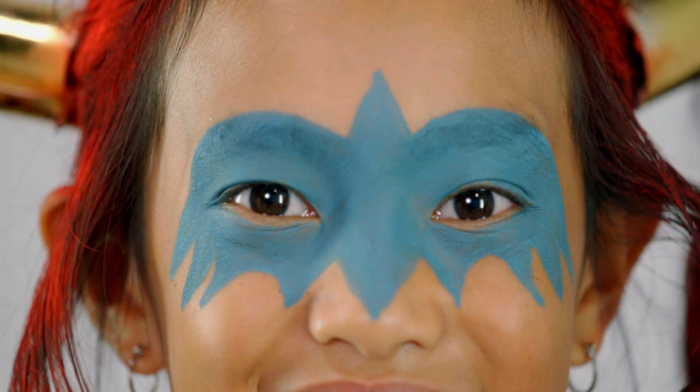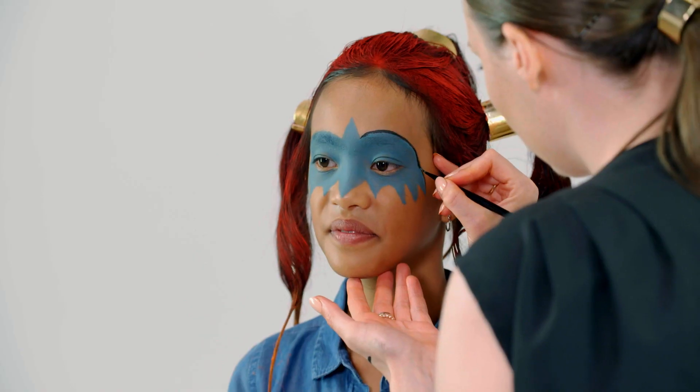Now that we've completed the mask and filled it in, I'm gonna go in and outline it just to give it a bit more definition so you can really see it.